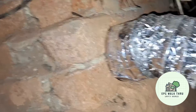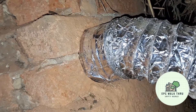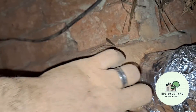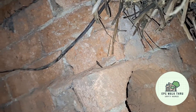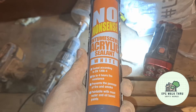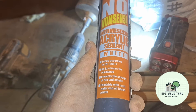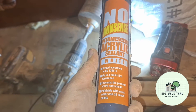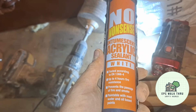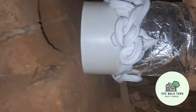I've got some fireproof intumescent acrylic — not that it should make much difference since the chimneys aren't in use, but I'm going to put the acrylic all around the pipe where it enters the chimney breast and push it in so it's sealed. I had this left over from doing a fuse board — it's intumescent acrylic, resistant to fire and smoke. We've got a generous amount on there.